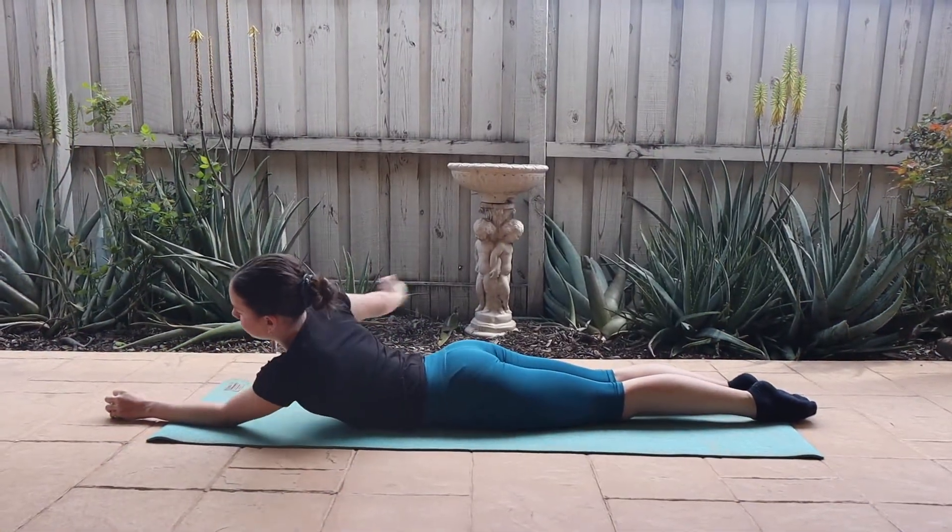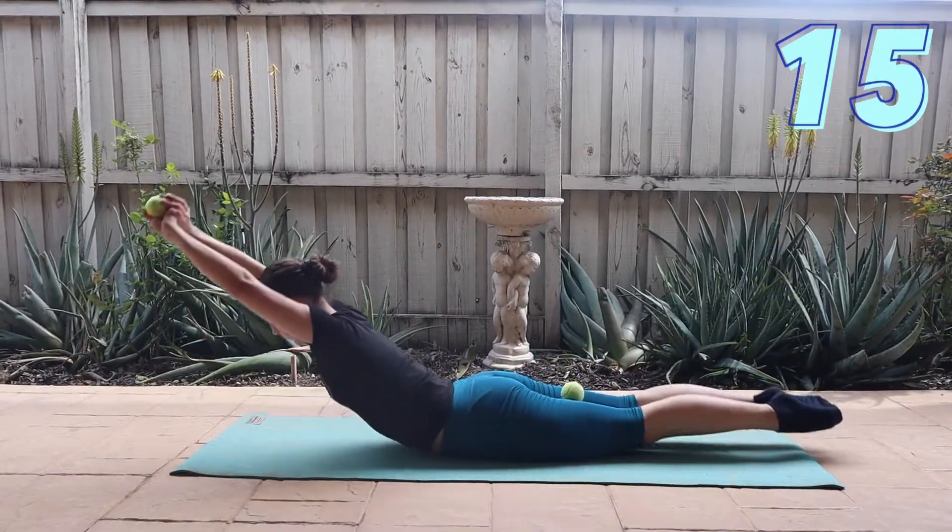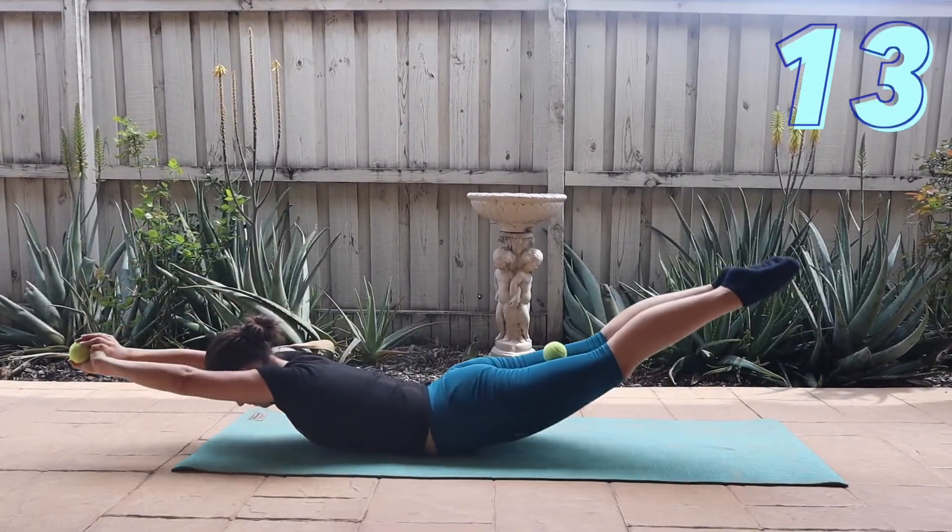Next, place the tennis balls on the backs of your legs before lifting up your body to rock forwards and backwards with both your arms and legs completely off the floor.